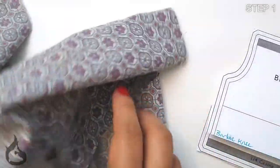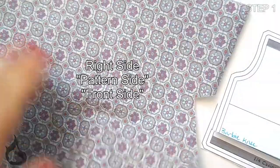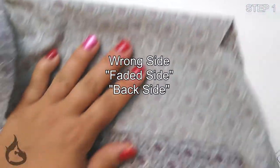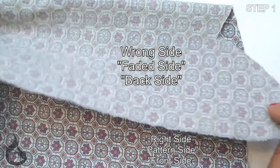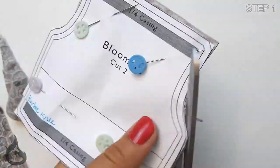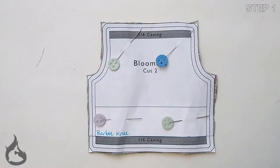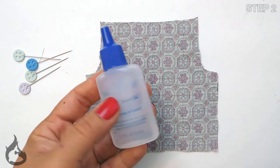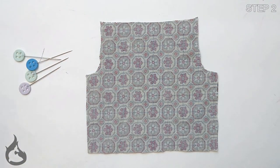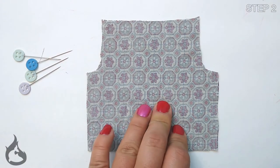Once you have the pattern cut out, get your fabric, fold it right sides together, and pin your pattern piece in place. If you're not comfortable with pinning, you can trace your pattern piece onto the fabric and cut from there. To prevent your fabric from fraying as you handle it, you'll want to fray check your pieces. If you're working with a well-woven material, you may not even need to do this step.